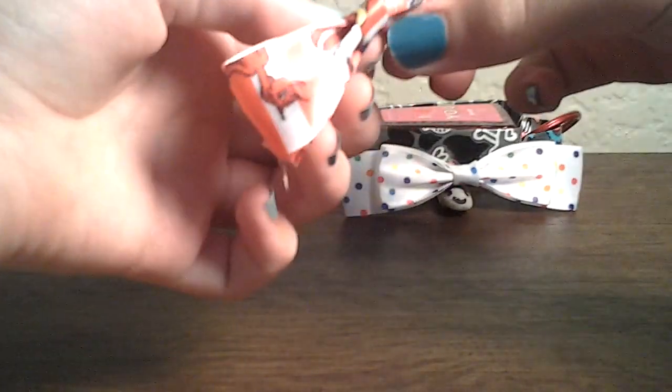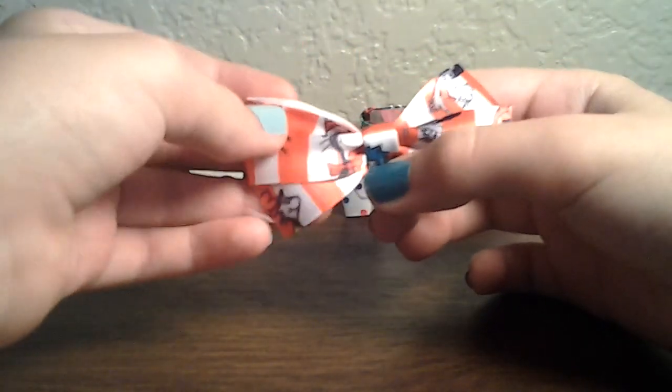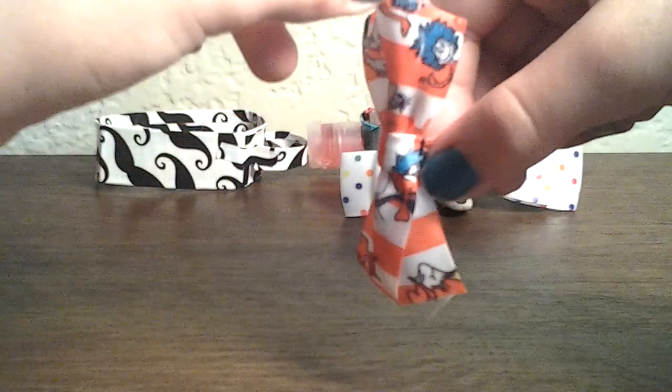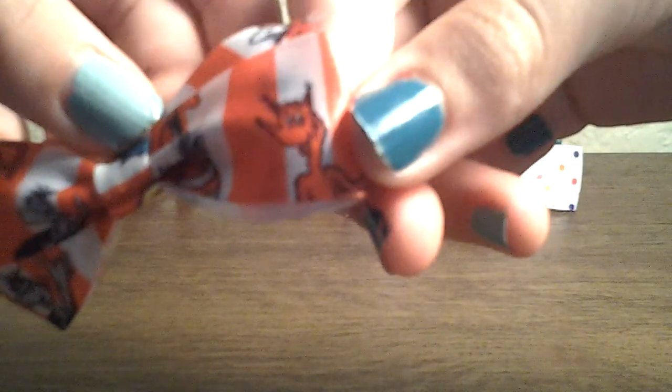Then I have this bow right here, and it's really bad. And I didn't seal the ends yet — that's why it's fraying. It's made with really cute Dr. Seuss ribbon.